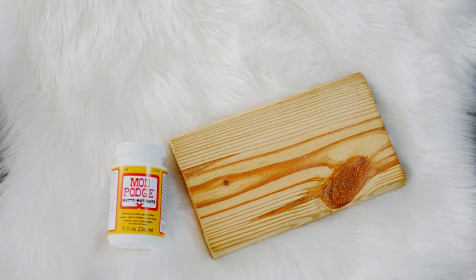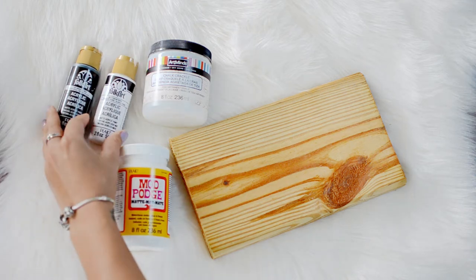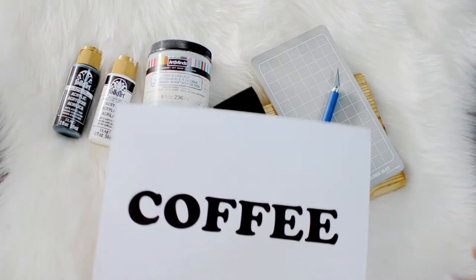For this project we're going to need a piece of wood, some Mod Podge, some crackle medium, paint, a paintbrush, an exacto knife, something to carve on, and your design on a piece of paper.